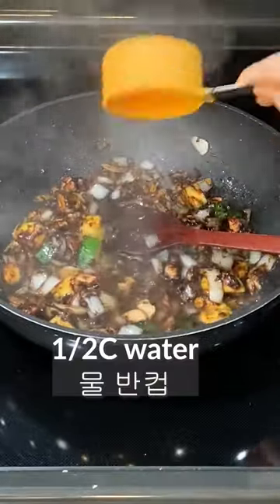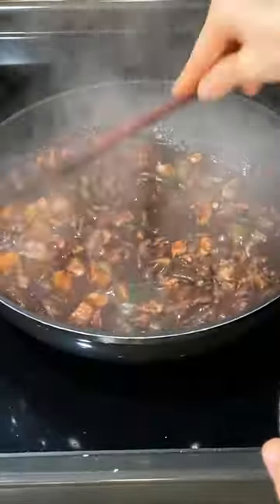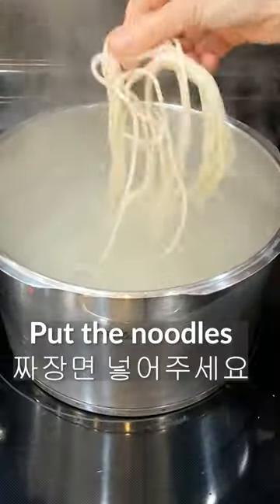Add half a cup of water. Add 2 to 3 tablespoons of starch water and stir well. Add noodles in the boiling water.